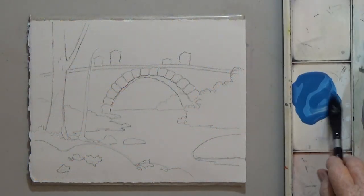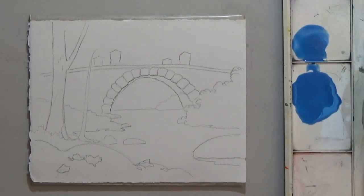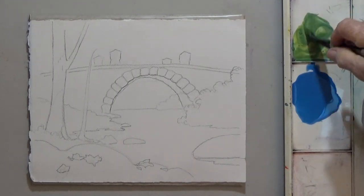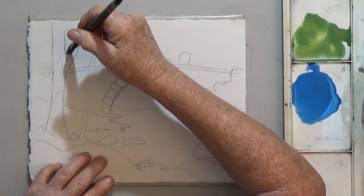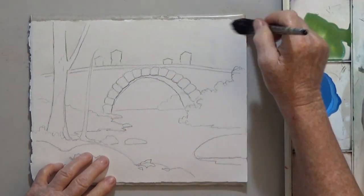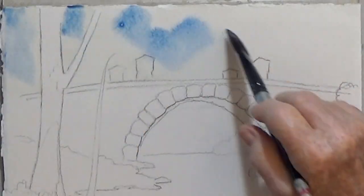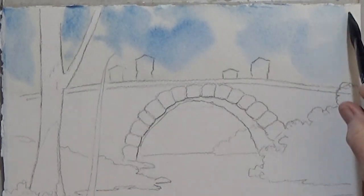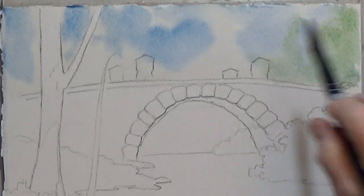Start with the faraway trees using a thin wash of cerulean or light blue, and a light green made with light blue and yellow. To make it even more watery, I'm wetting the area first with clean water. Start with some blue and add a bit of green. The colors can overlap, but you don't have to paint a solid wall of color — leave it light and airy.